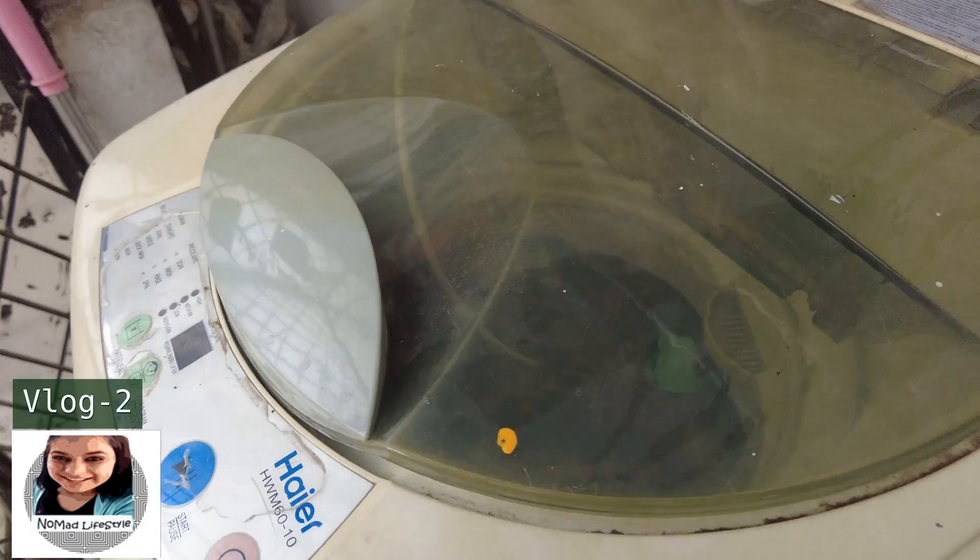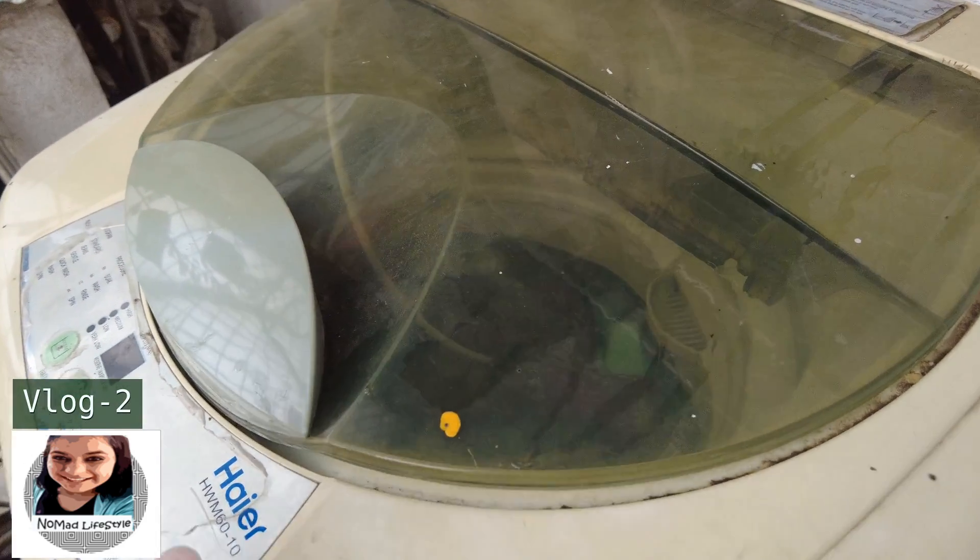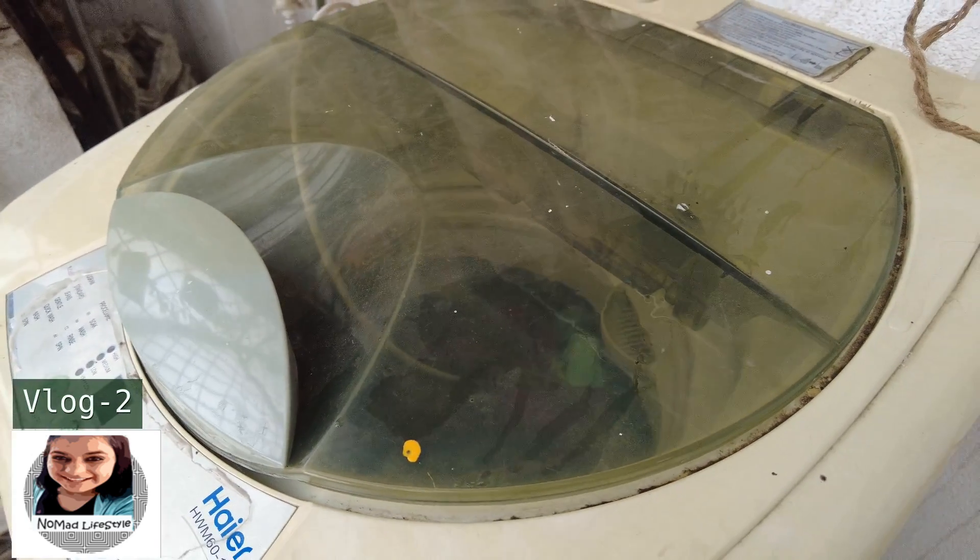So don't follow this myth. Whenever you are thinking of buying a new washing machine, buy a fully automatic one — it saves a lot of water.